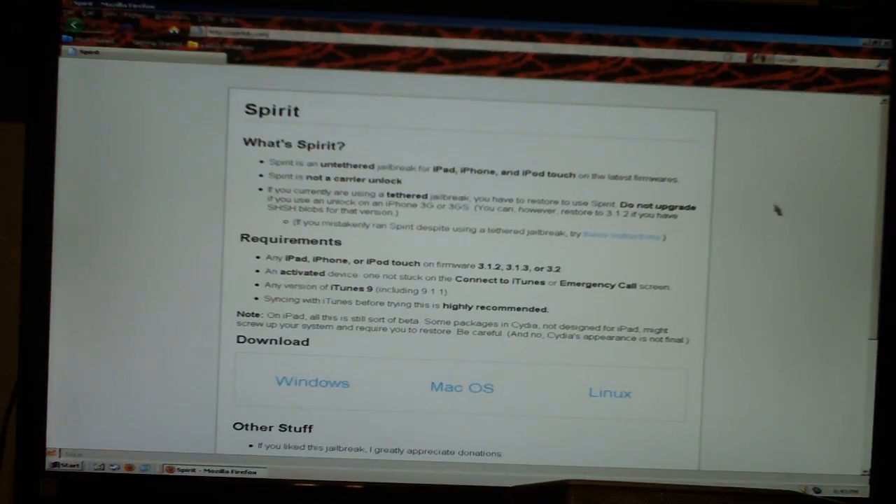Note: on iPad, all this is still sort of beta. Some packages in Cydia not designed for iPad might screw up your system and require you to restore it. Be careful, and no, Cydia's appearance is not final.